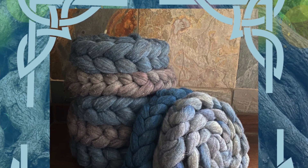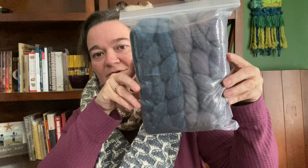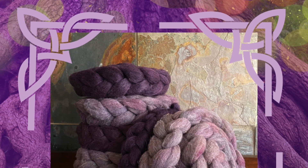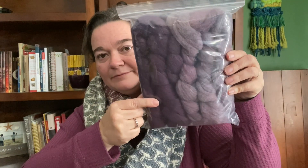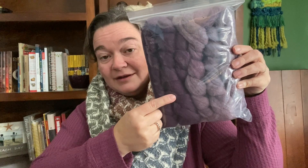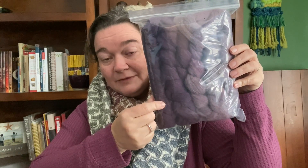Next we have Sanguinis and Maron — Sanguinis is the Midsummer and Maron is the Midwinter, and these are both blues. I love blue. And finally, Valeriana and Sofria — Valeriana is the Midsummer and Sofria is the Midwinter. One of my customers bought a sweater quantity of that deep purple — that's going to look beautiful as a sweater. I love the purple.